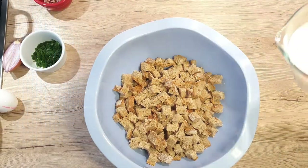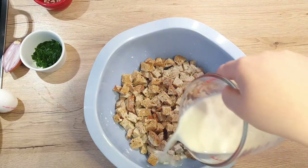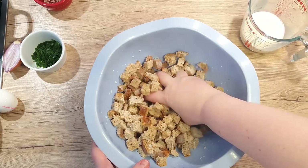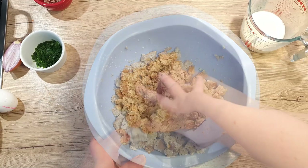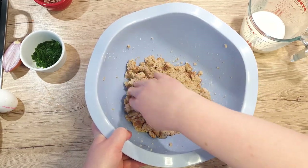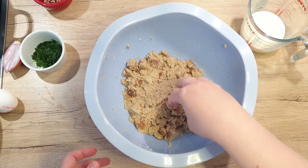First, pour over your warm milk. My suggestion is you do it a little at a time — I was a little bit too eager and I will get to regret it later. Get in with your hands and start smashing and squishing. Leave the bread to soak up all the milk. If you see that the bread is still too firm, just add a little bit of extra warm milk and wait. The amount of milk you will need really depends on how old your bread was.